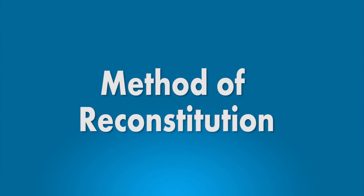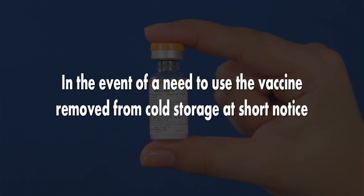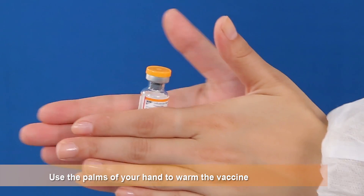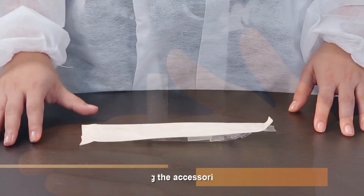Method of Reconstitution: Remove the pack of the vaccine from the cold storage. Allow the vaccine and water to attain room temperature. If cold water is used to reconstitute the vaccine, you may encounter a delay in dissolution. In the event of a need to use the vaccine removed from cold storage at short notice, use the palms of your hands to warm the vaccine and diluent to accelerate the temperature equilibration.